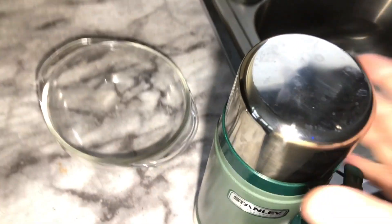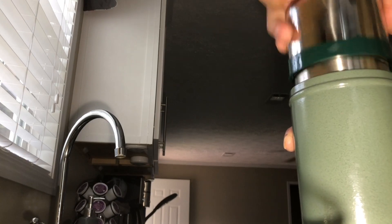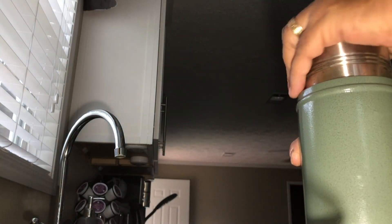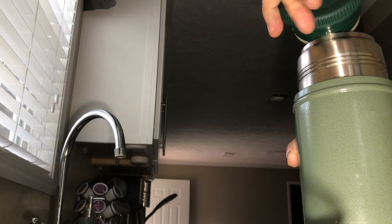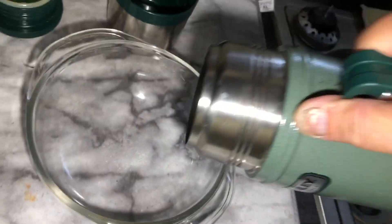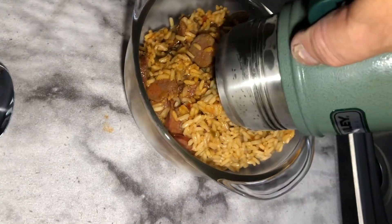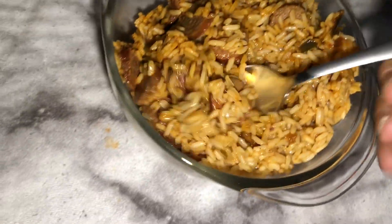See you in about two hours. It's been two hours and I think it's going to be all right. It is steaming. Let's give it a little taste here — see if it's done.